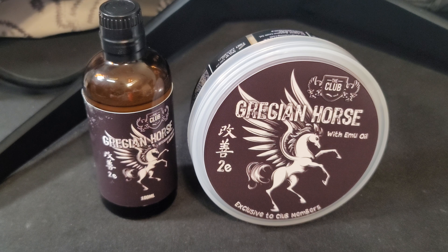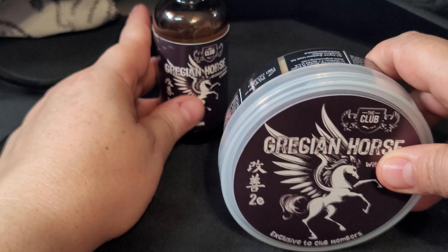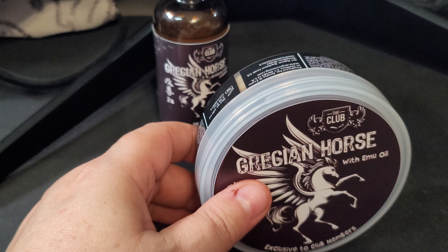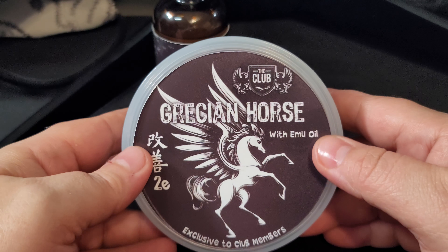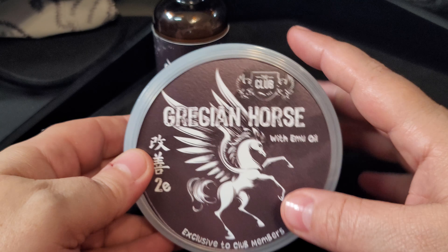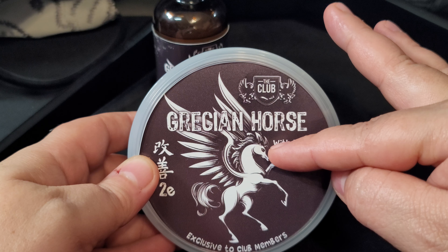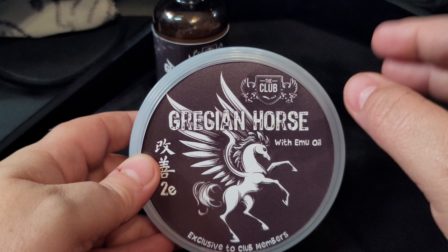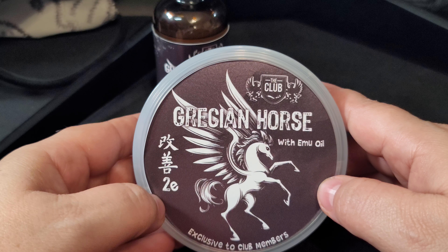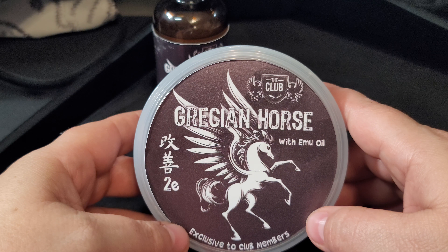So today we are going to be reviewing Grecian Horse. Grecian Horse is not a new scent to Ariana and Evans, but this restocking of this scent is in the Kaizen 2e base — the newest base from Ariana and Evans.